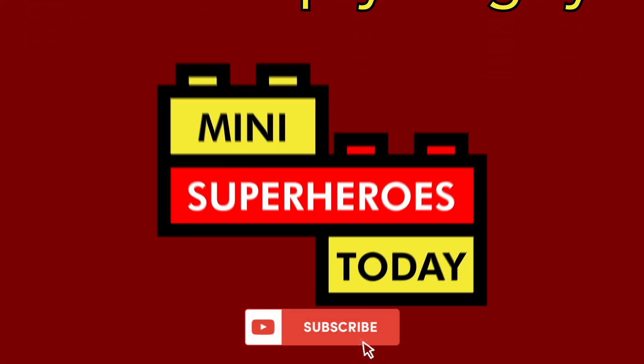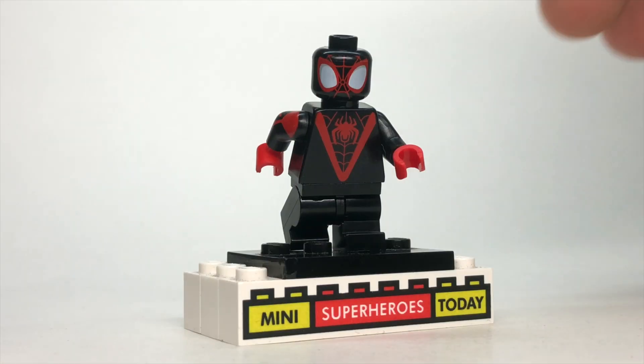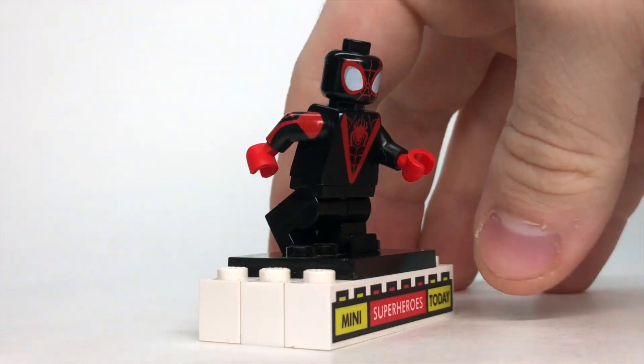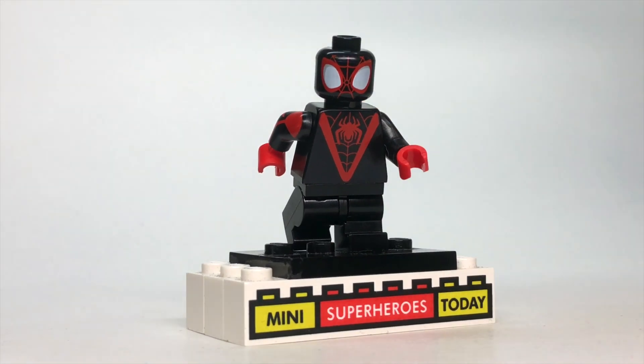What is up you guys? This is Mini Superheroes Today, and in today's video I'll be showing you how to build a better Miles Morales minifigure from the 2022 Spidey and His Amazing Friends set.